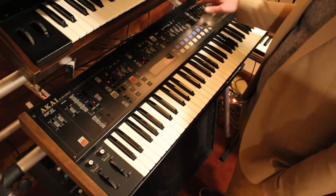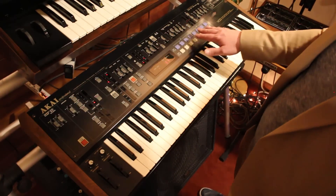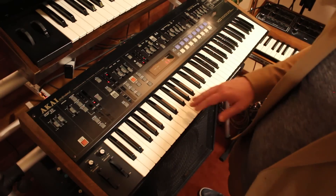And then here's your envelopes — you've got your filter envelope and your amp envelope. And then here's where you can program, bank select, and all that.